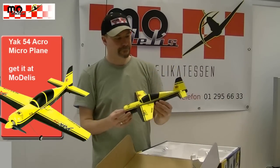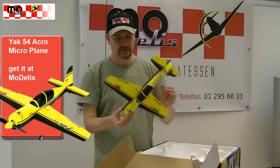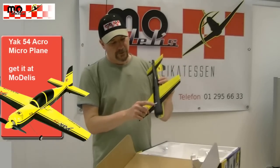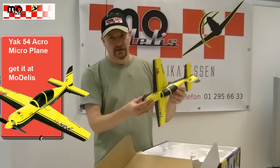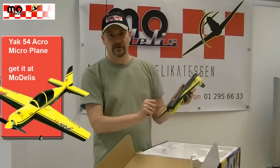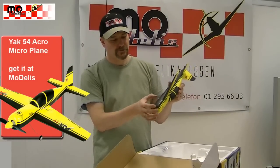The model is absolutely fully built. We have the battery connector and of course we can mount the wheels here.